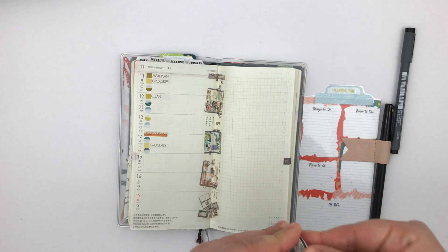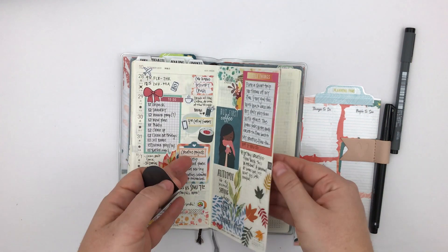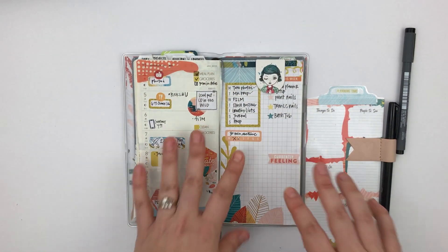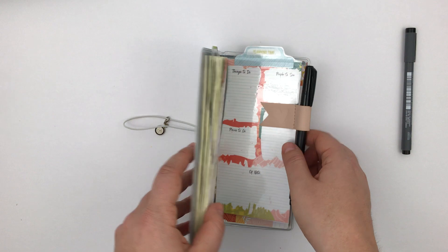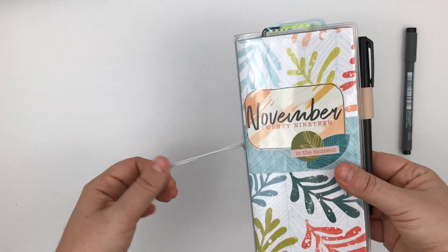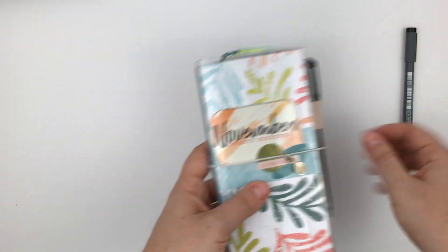I can't even really put my finger on why I love this little Hobonichi so much, but I really do. I think part of it is that it feels a little bit journal, a little bit planner, and a little traveler's notebook, which has been really fun. So that's my on-the-go setup in my Hobonichi Weeks.